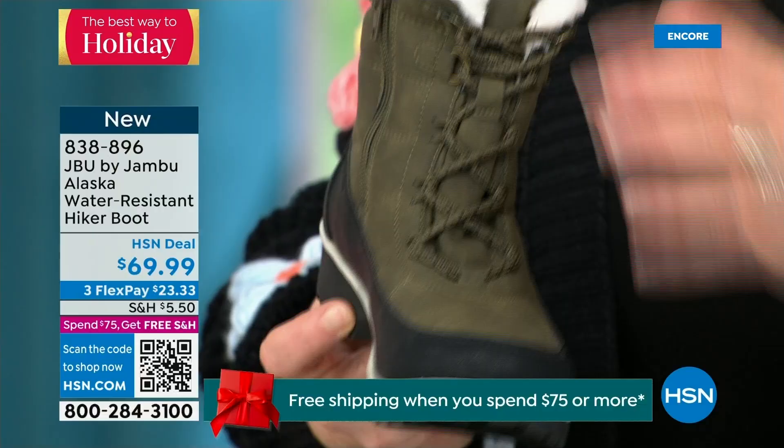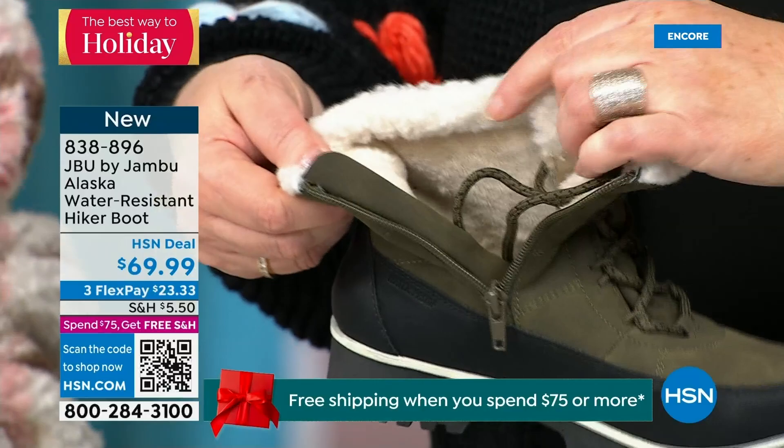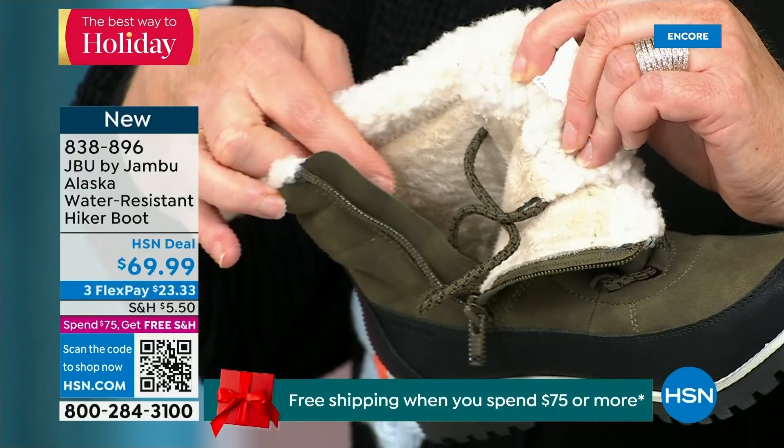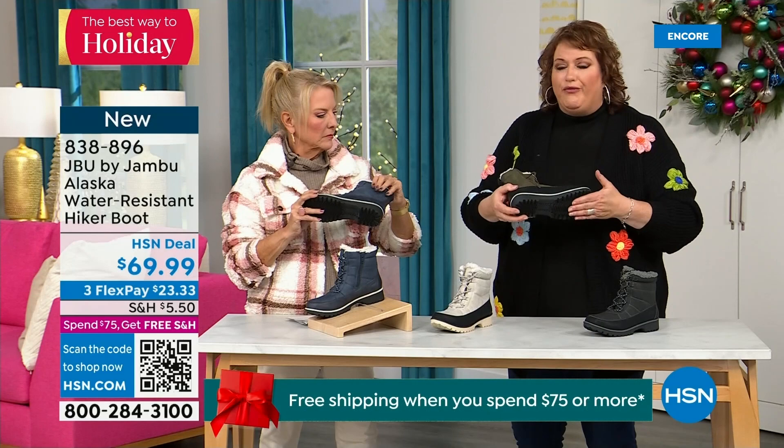Talk about that faux sherpa — holy moly, all the way around that collar. That really protects around your ankle and around your calf and feels so good. Then all of that faux micro terry on the inside brings you warmth. And look at the very rugged outsole on this — that's about an inch and a quarter on the heel.